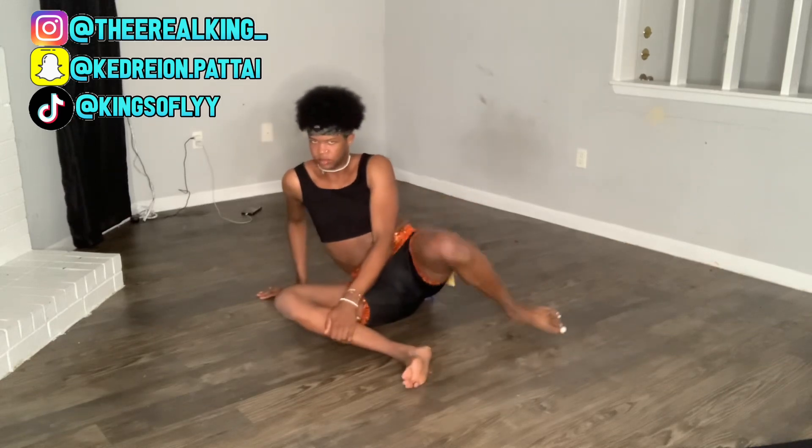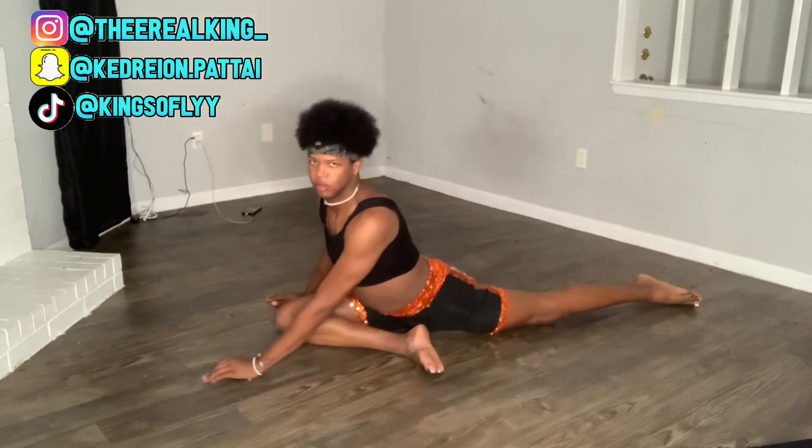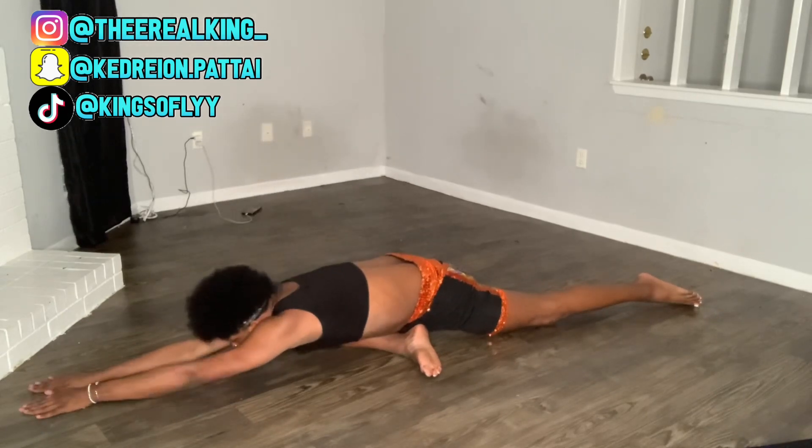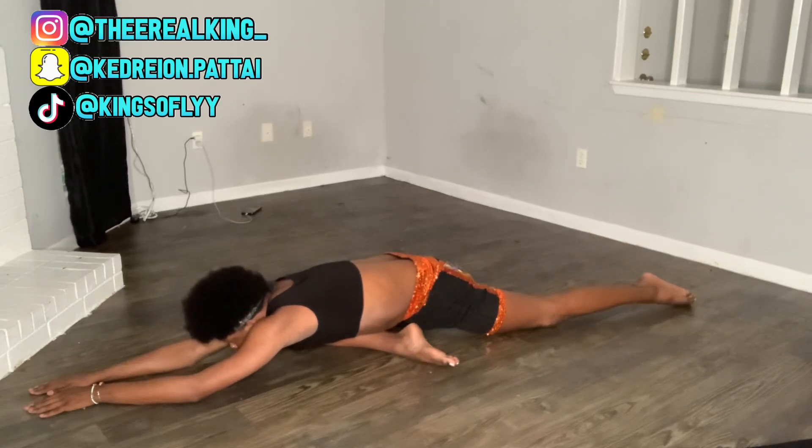I did forget the name of some of these stretches, but basically get into this position that you see me in and do this on both sides. When you do this, make sure you lay flat down and extend your body as far as you can go, point your toe. This is gonna make you feel a stretch from your fingertips all the way down to the toe.